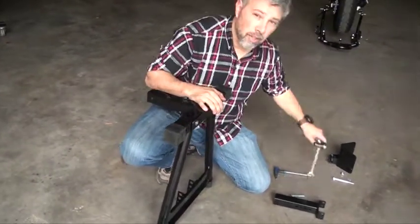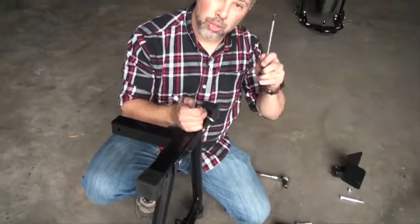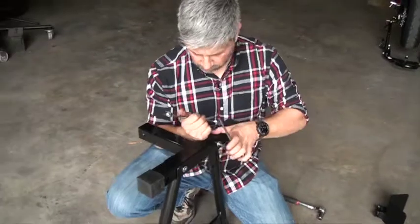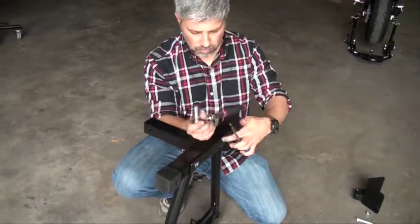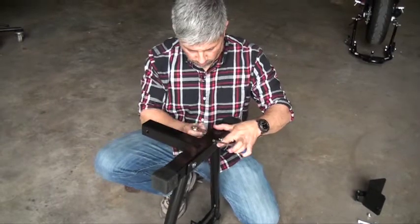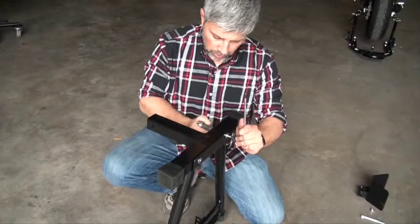For this project, you're going to need a 17 inch socket, a 17 inch crescent, and a number six Allen. We'll tighten all the bolts down so they're snug.